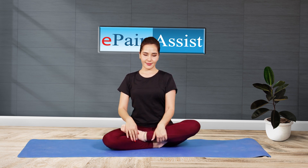Keep your eyes closed and relax yourself in the Padmasana. Continue this Yoga Asana as long as you can.